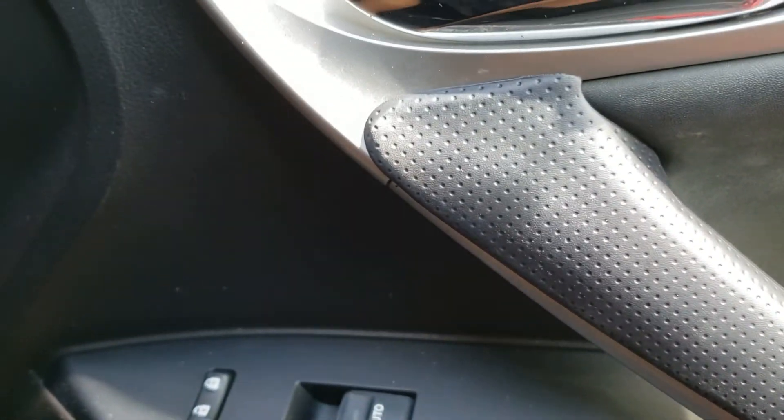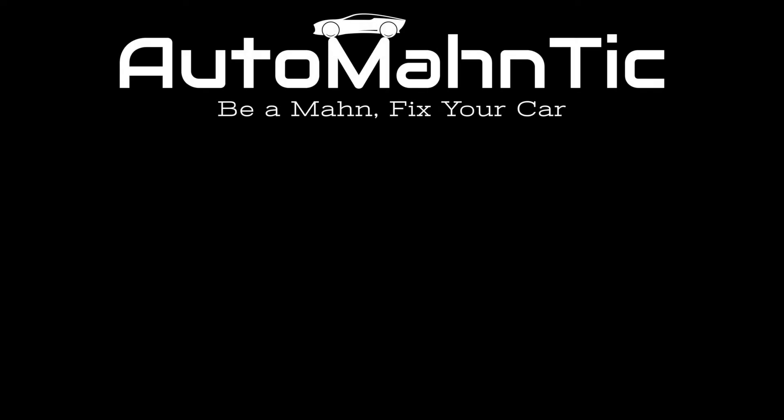If you found this video helpful, consider liking and subscribing, and the link for the trim piece will be in the description below.